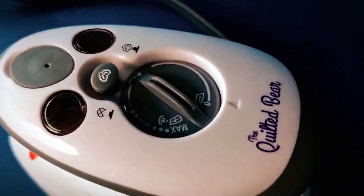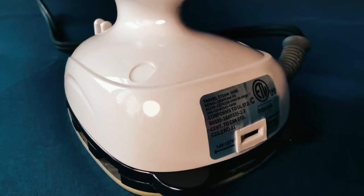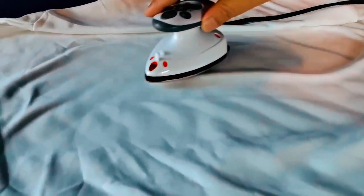Equipped with a US plug for ease of use, this adaptable mini iron is your ticket to wrinkle-free crafts and clothing, making it a must-have tool for every creative endeavor.